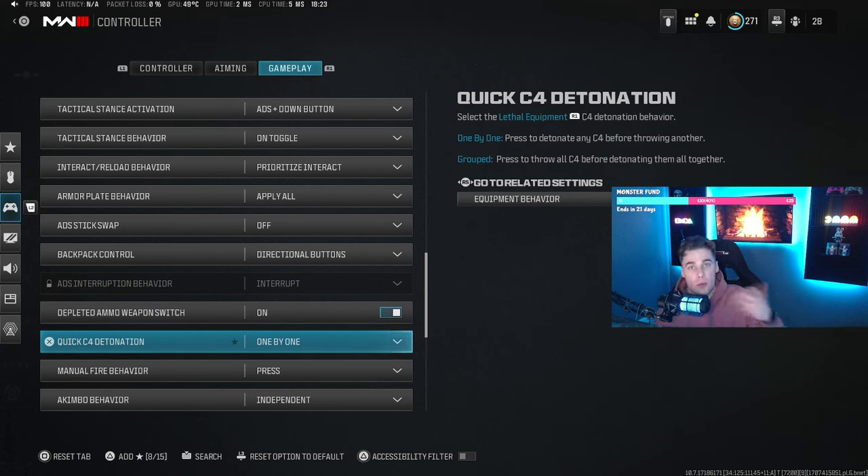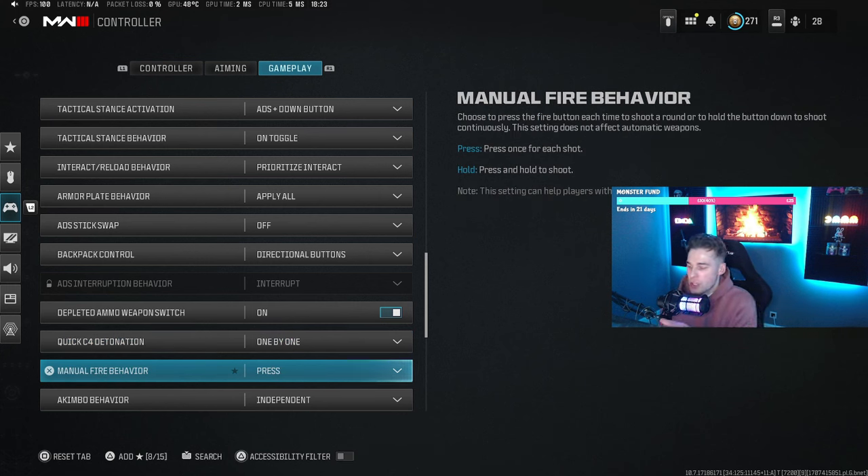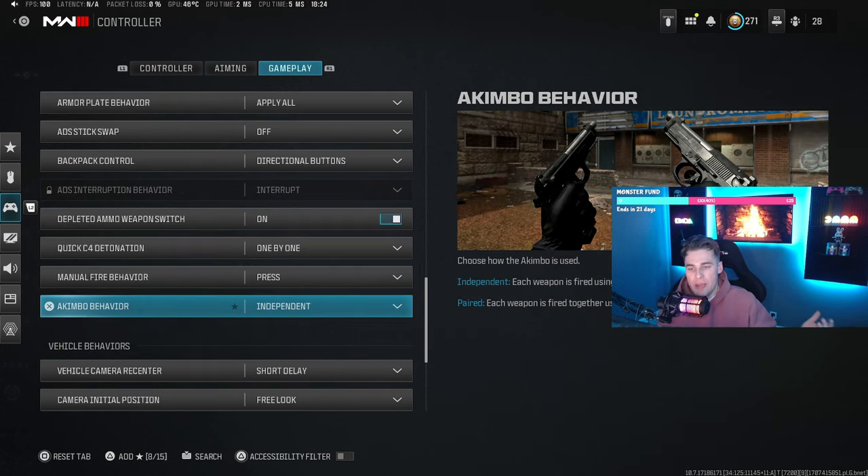Quick C4 detonation is double tap square to blow it up — doesn't really matter. Manual fire behavior is a newer setting — single press is standard, or you can set it to hold for automatic single-tap firing. It's mainly for players with a disability; they tried using it as a cheat code early on but there's now a delay so it's probably quicker to just have a fast trigger finger. Gimbal behavior I have on independent — pressing right trigger shoots the right gimbal only, left trigger the left only, rather than both at once.